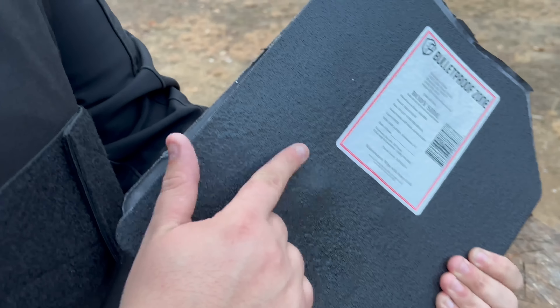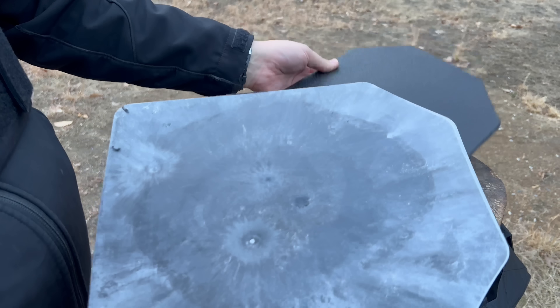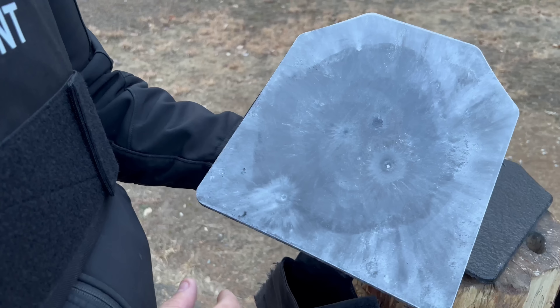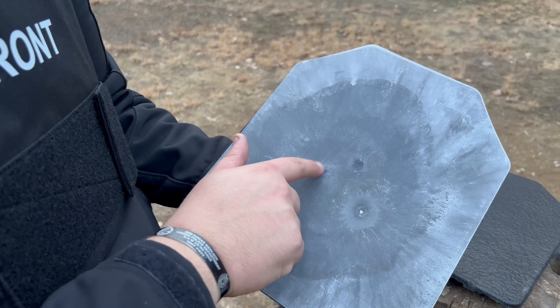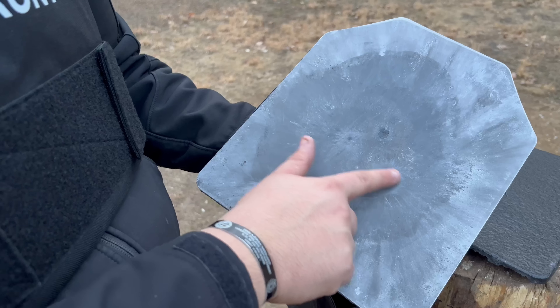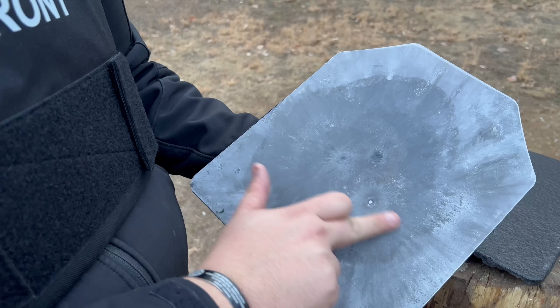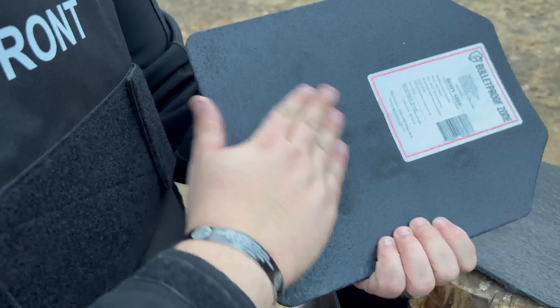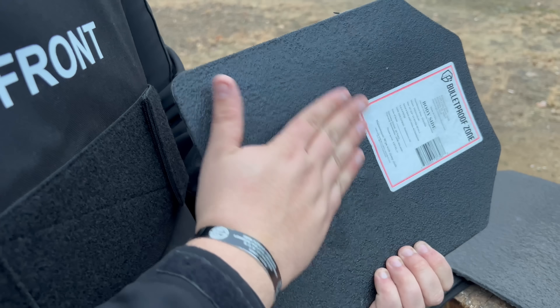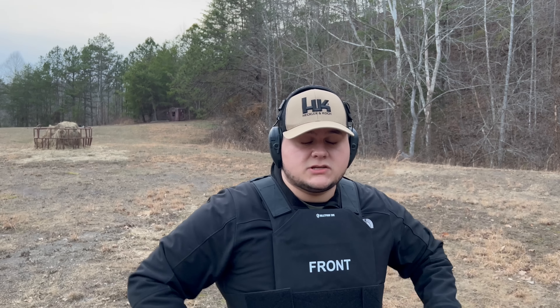We have a very big dimple, but it did not go through. The entire front cover is now gone, so we can see what all the rounds did. That one was the 7.62x39, that's the .308, that was the green tip, and that was the normal M193. Pretty decent-sized crater, but it did not go through. In the end, it passed everything we threw at it — everything it was rated for.